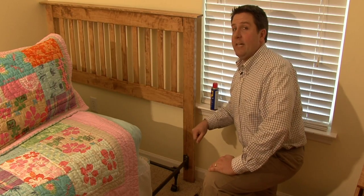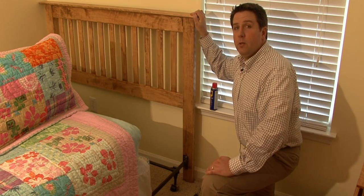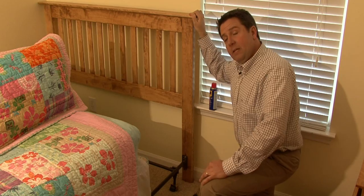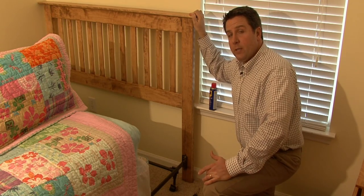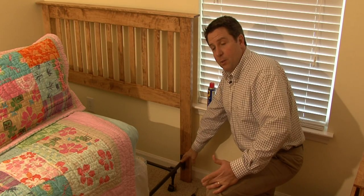I'm William Perkinson, and I'm here to tell you how to tighten a headboard. It's quite common that a headboard will become loose over time with the normal wear and tear on a bed. It doesn't mean that anything's wrong with it, it doesn't mean that it's broken. It just means that over time, the bolts that hold it to the metal frame have come loose.